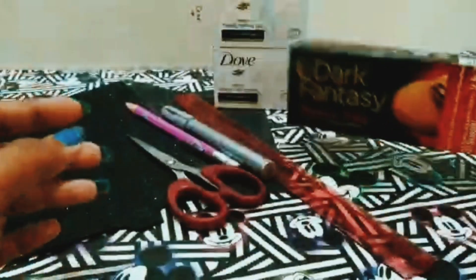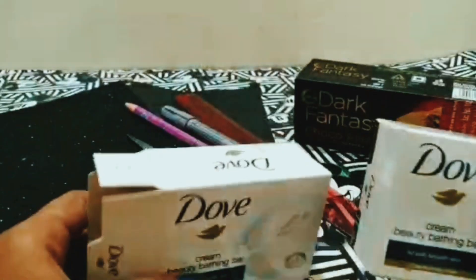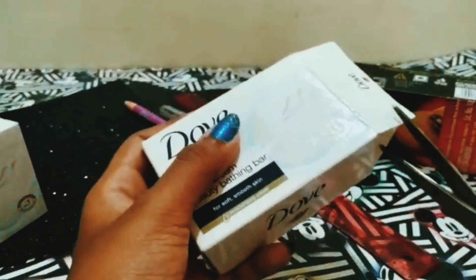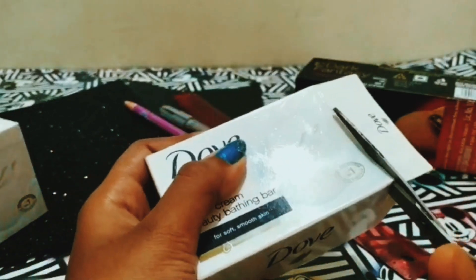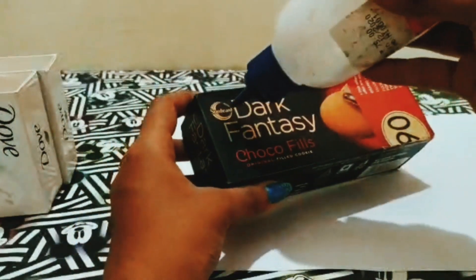We have a simple box that we put in a dark fantasy box. You can use a dark fantasy box. You will see this box. I am going to cut all three boxes. You can cut all three boxes. You will see it on the dark fantasy box.